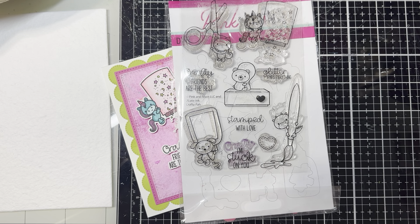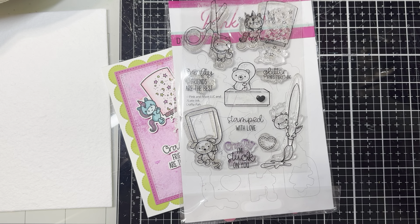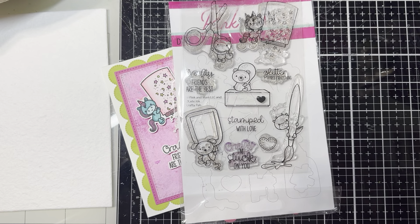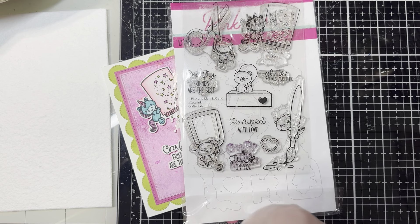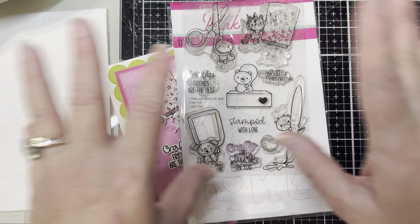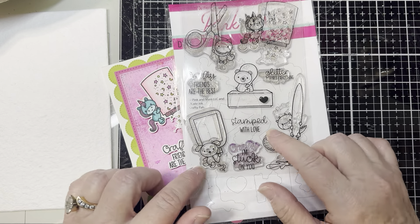Absolutely love that. This is a collaboration of several YouTube hops and I will have them linked in the description box below. Please do check everyone out and see what friendship theme they are creating. And if you'd like to join, please reach out to Cecilia — she is listed in the description box below as well.